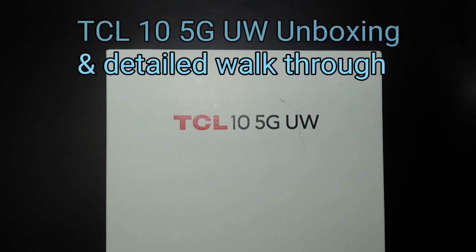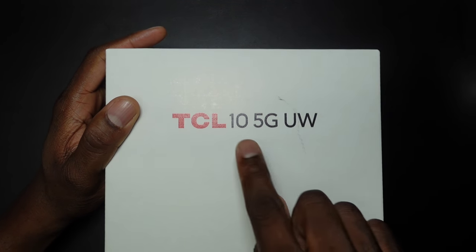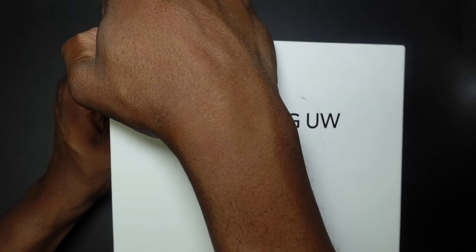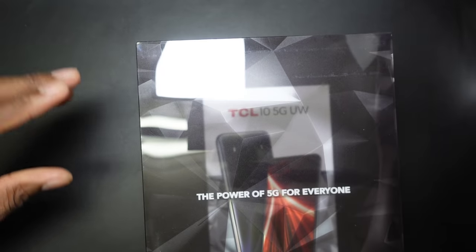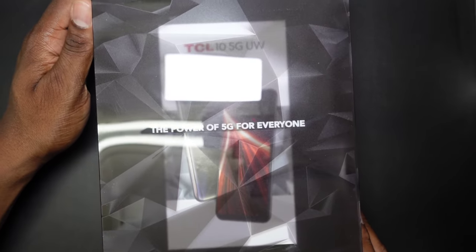Welcome back, everyone — Shaman Jay here, still under the weather. This is the press kit for the TCL 10 5G, the Verizon version. It's a huge box, and shout out to TCL for hooking up the press kit. Let's get it open — wow, this is a nice press kit!